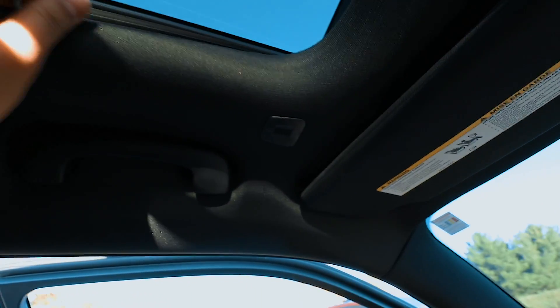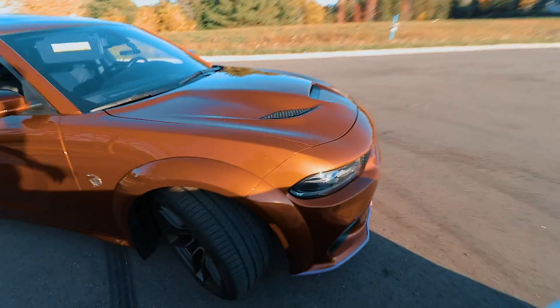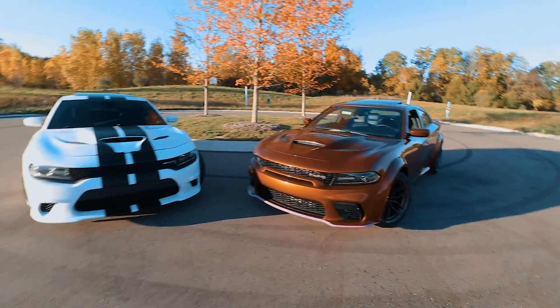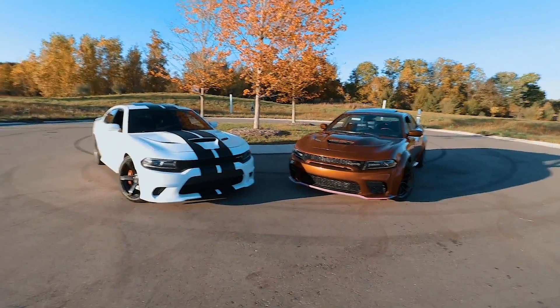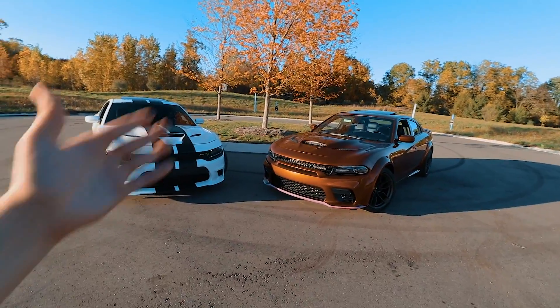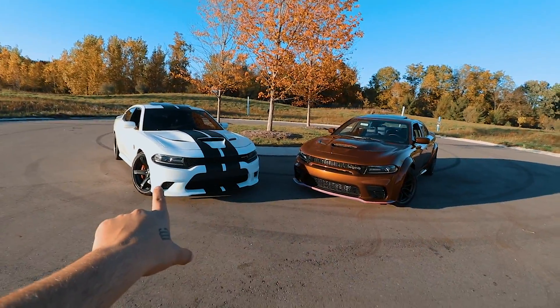The headliner material in the non wide body is a cloth material — not Alcantara like the wide body — and it feels cheaper. They definitely put a lot more attention to detail in the wide body. It's the little things like the Alcantara and the carbon fiber. When you're paying eighty thousand dollars for these cars, you want more than just the power, and that's why the wide body is a lot more improved.